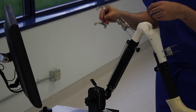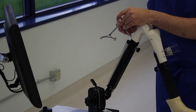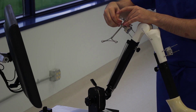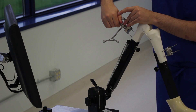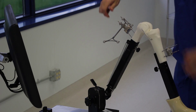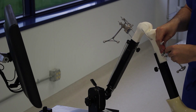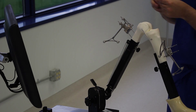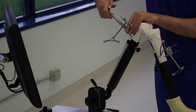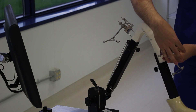Once the tracker pins are in place, you simply attach the tracker arrays and orient them towards the camera. A single turn from the T-handle wrench tightens the entire assembly down and rigidly fixes the trackers to the bone.